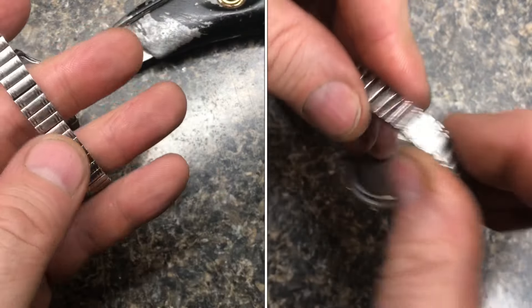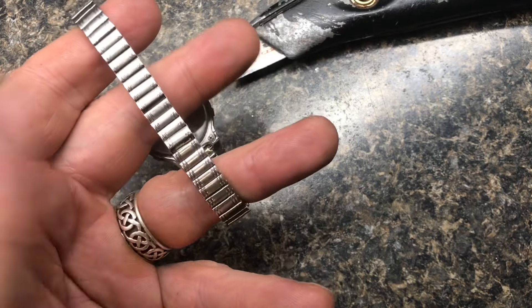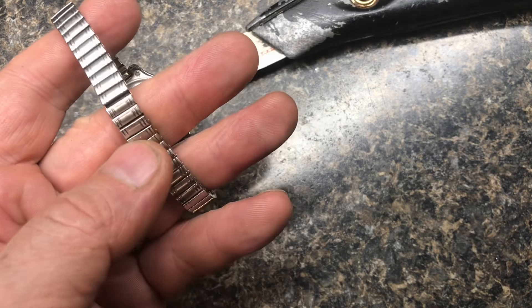To pick which one I want to pull out, I want to find the weakest one. I can see right here it's very weak, so I'm going to remove it at this point here. With a knife, we'll flip up this little tab right here.